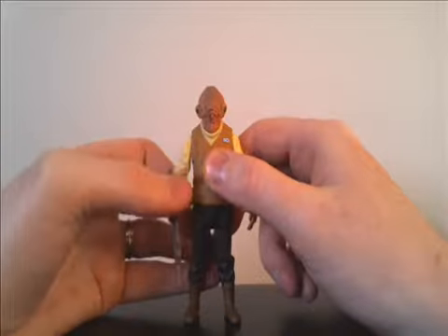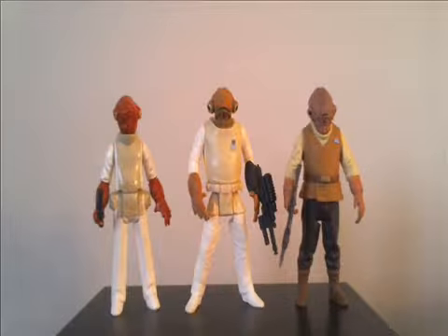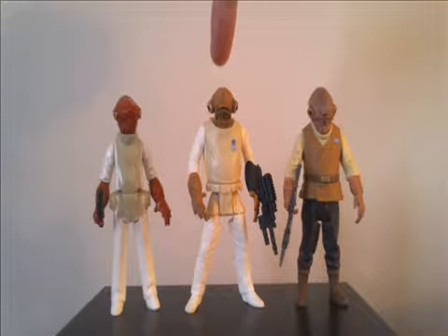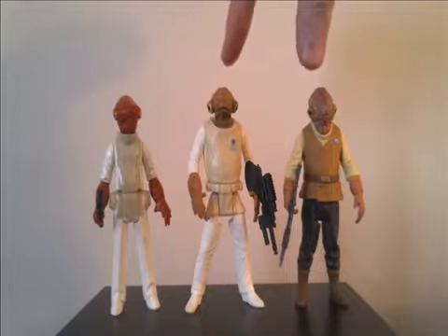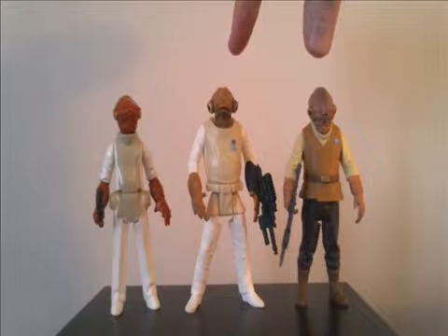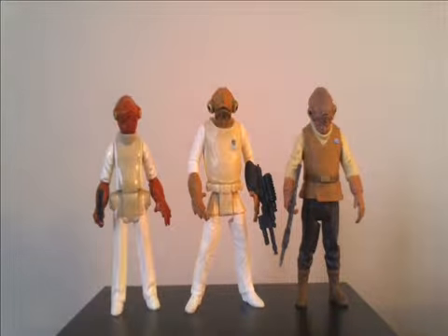Let's put them all side by side and have a comparison. There's all three there. We have the one from 1982, the one from 1997, and the recent Force Awakens one. The 1997 one and the Force Awakens one are almost the same size, and the vintage one is a little slimmer.